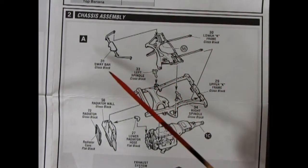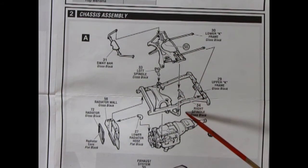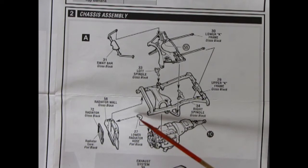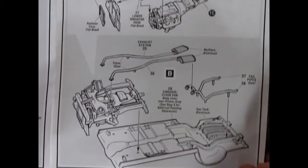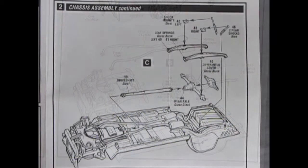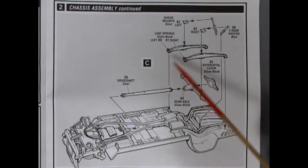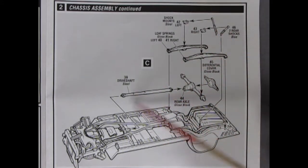Here we get into the chassis assembly. We've got our front sway bar going onto our lower K frame, with little spindles underneath — be careful with those, you don't lose them. There's our upper K frame. Then our engine glues all the way in, as well as our lower radiator hose, the radiator wall, and our radiator. There are four-piece mufflers, and our subframe will pop onto our chassis floor pan. It says to paint the gas tank aluminum.